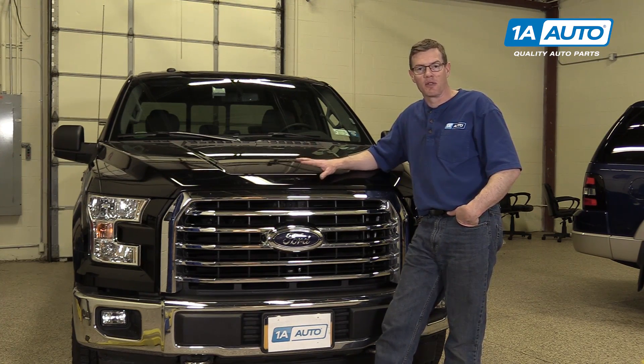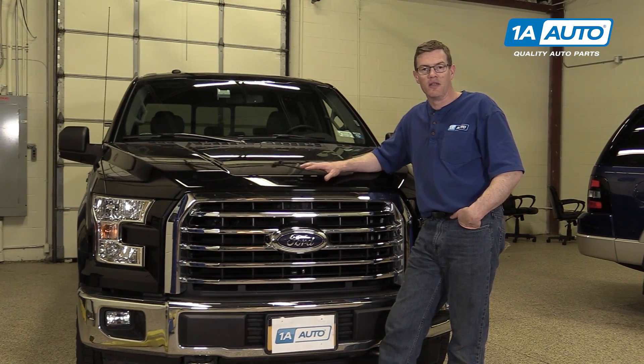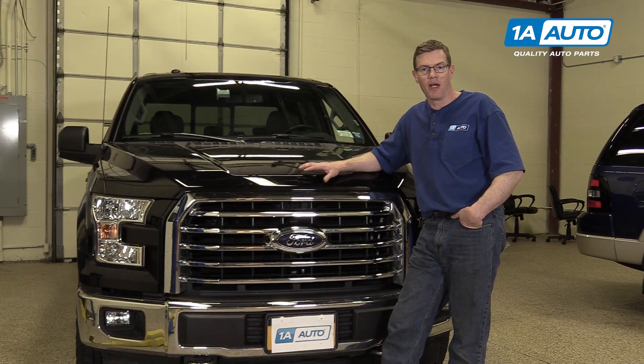If it does, please click subscribe. Also, check out 1AAuto.com for all your truck or car parts. The tool you'll need for this is something to make sure that your tailgate is supported, as well as a T-45 socket with a ratchet.